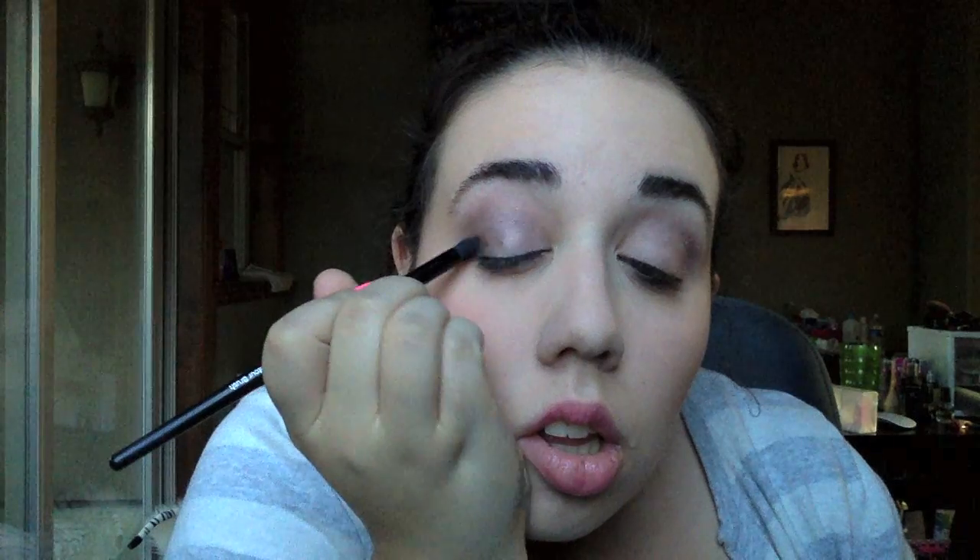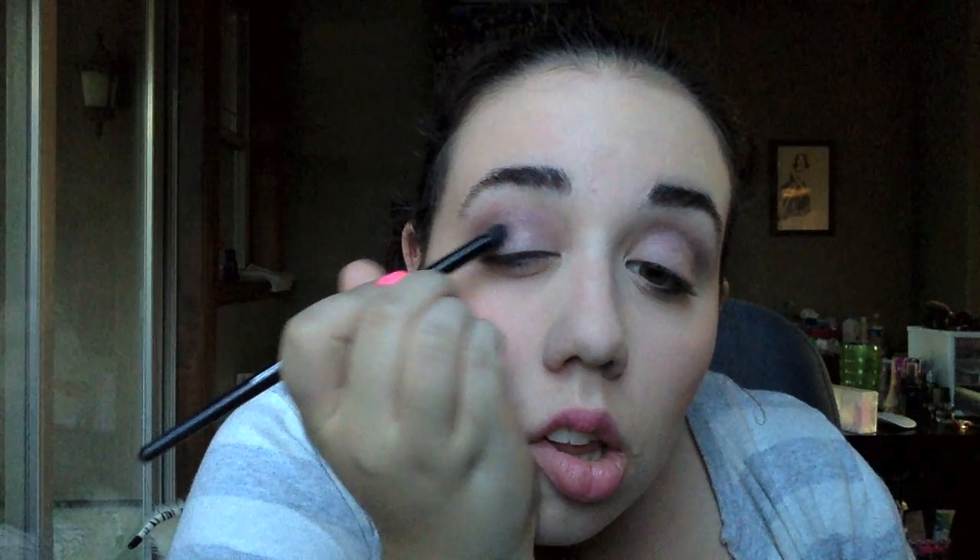Now I am taking the black sparkly color in the middle and putting that on my outer corner. I make it look pretty sloppy, but trust me, it's going to look great when we blend it all together. I am taking my MAC 217 fluffy brush and going to blend the heck out of this eye look, because I definitely put on a lot of black.